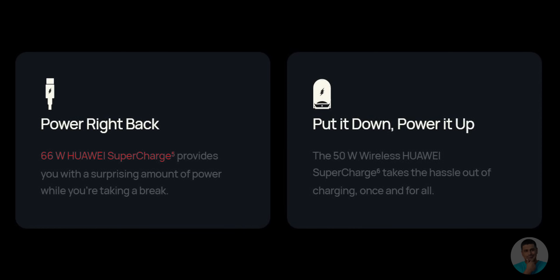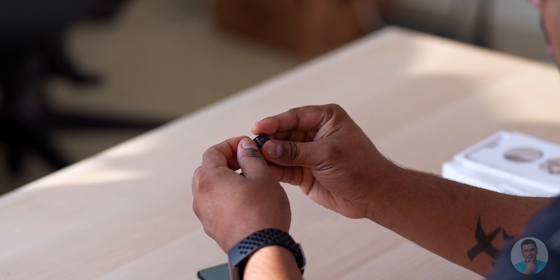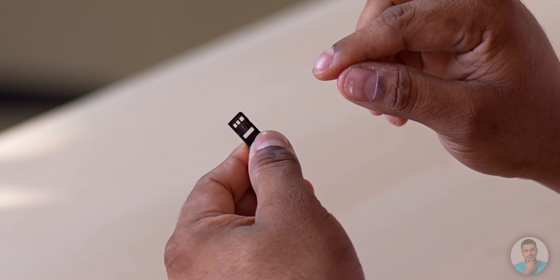This phone also supports wireless charging up to 50 watts, proprietary of course. The SIM slot — in some variants the second slot is an alternate SIM slot; it's also a hybrid with a nano memory card, a standard that Huawei has been supporting for a while. Good to see they haven't forgotten about it and it's still an option.